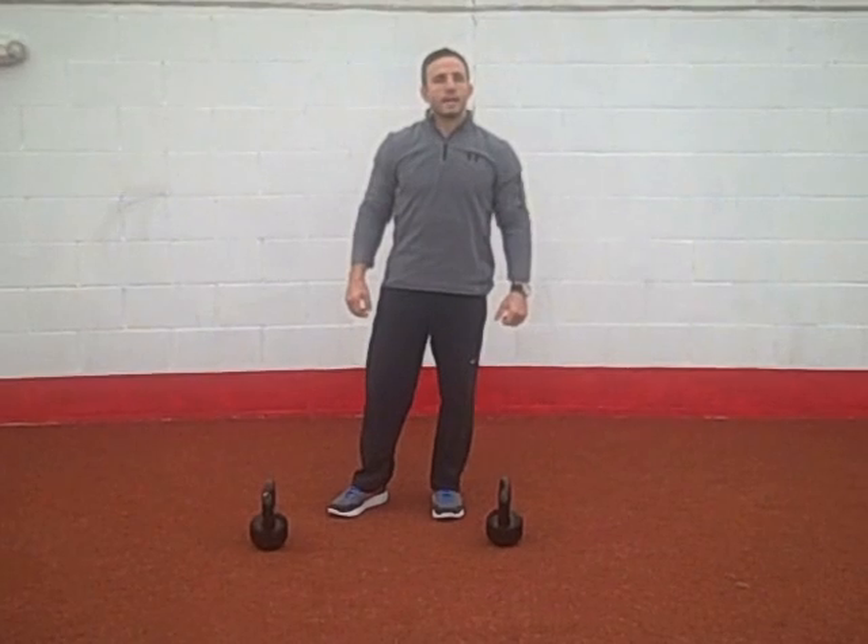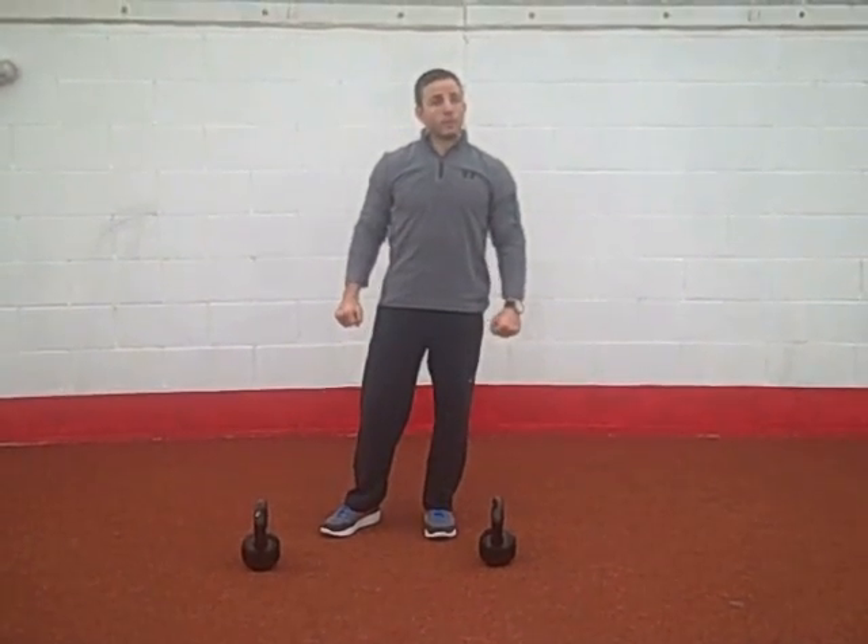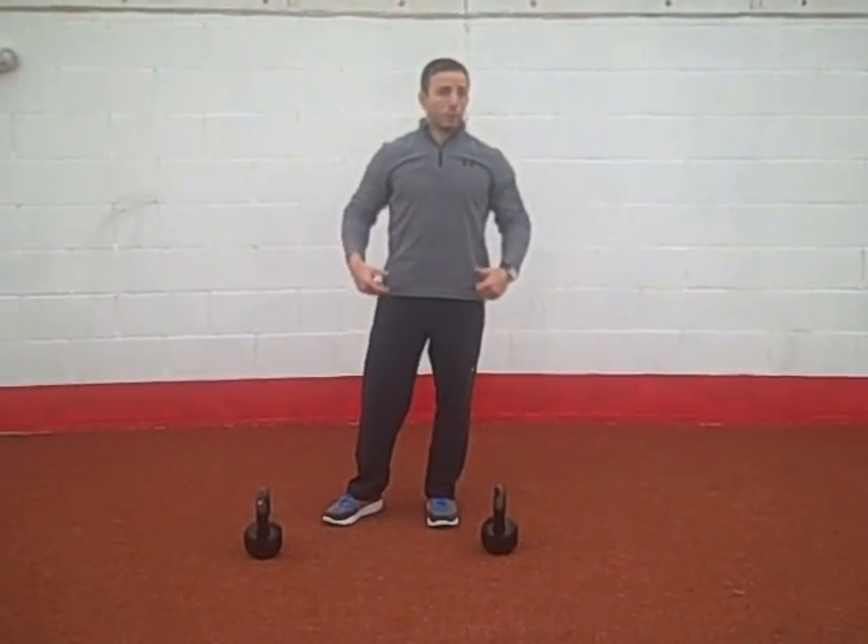Hey, it's Ryan Miller again from TrainingLikeAnAthlete.com, coming at you with the exercise of the week. Today we're going to do an explosive high pull with kettlebells.